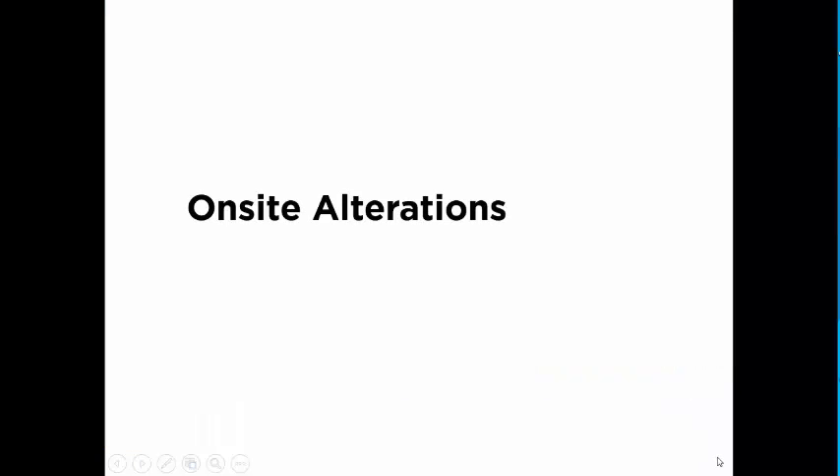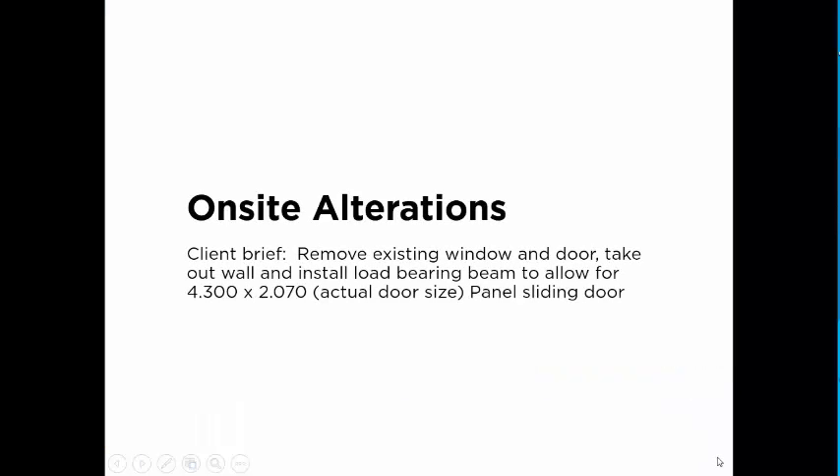Alright, on-site alterations for a job out of Jarala, from a friend that I know. Client brief was: remove existing window and door to take out wall and install load-bearing beams to allow for a 4.3 x 2.07 actual door size panel sliding door.